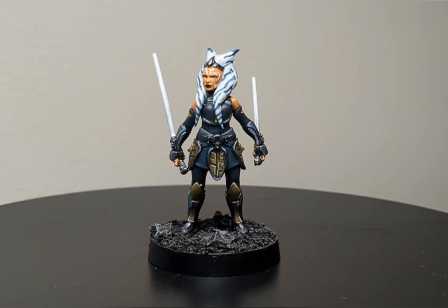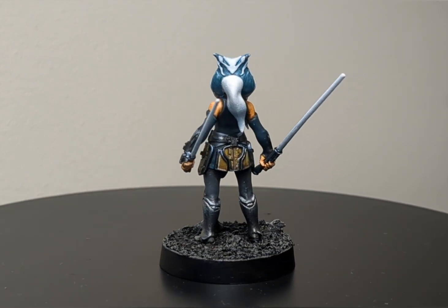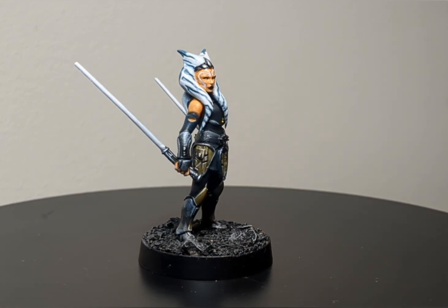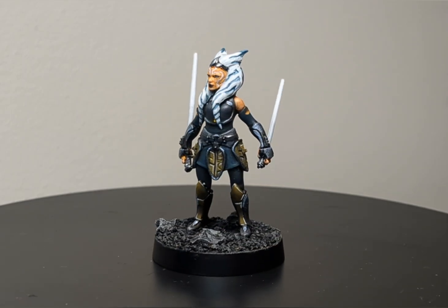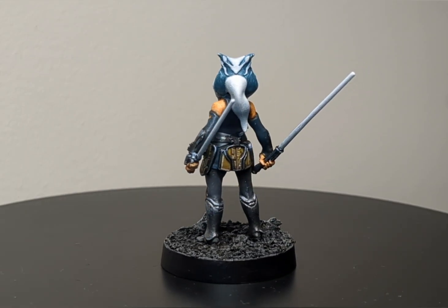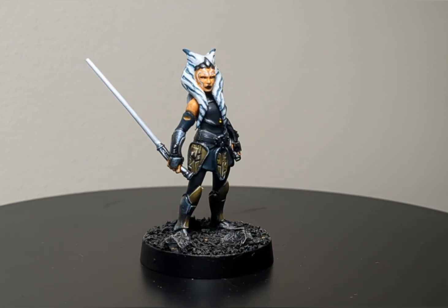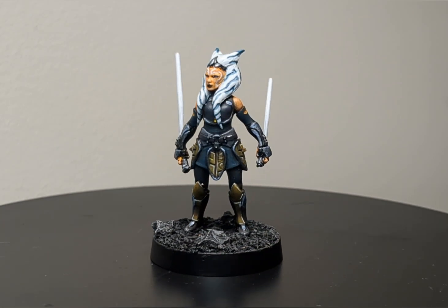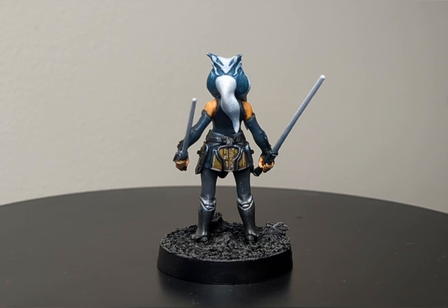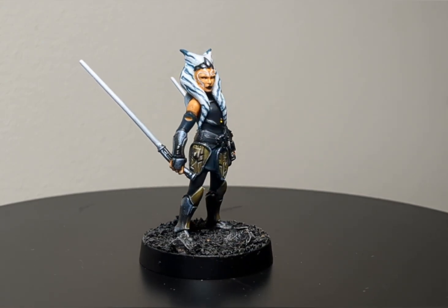So here we have it folks — this is how I went about painting Ahsoka Tano for Star Wars Legion. I managed to get it as close as I could to the box art and I think I've done a pretty darn good job. It was really quite fun to paint, very different. If you want to pick one up for yourselves, you can check out my affiliate link in the description for Wayland Games — they're a UK-based retailer and they stock loads of hobby essentials and models for a discounted rate. There will be stills and reels of this model over at my Instagram page at Lynch Paints.